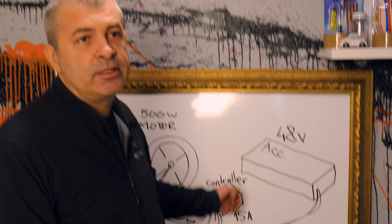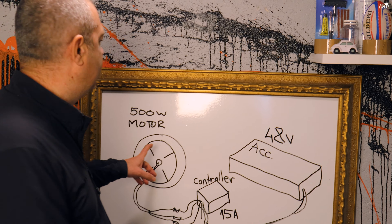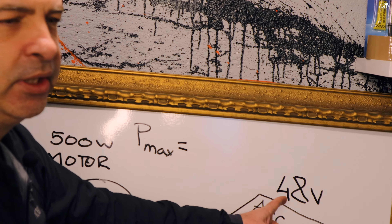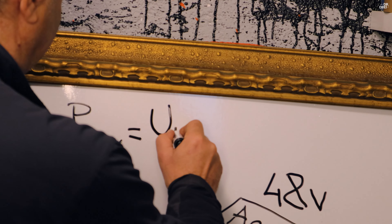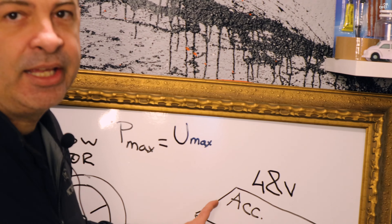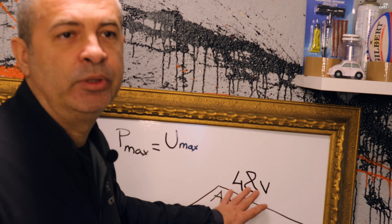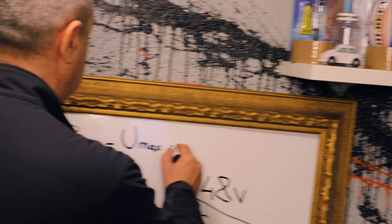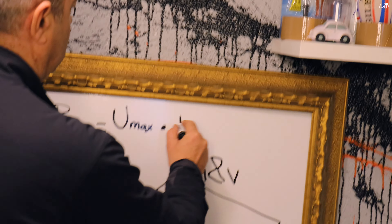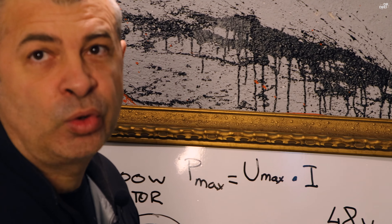Puterea maximă a motorului se calculează astfel: tensiunea maximă a bateriei înmulțită cu curentul de descărcare al controllerului. Tensiunea maximă a bateriei la 48V se ajunge la 54,6V la încărcare completă, ori curentul de descărcare al controllerului.